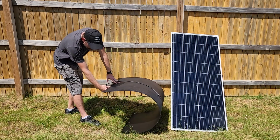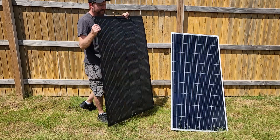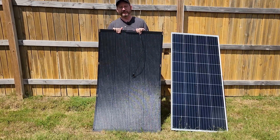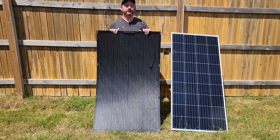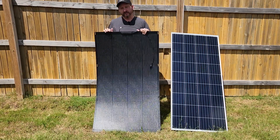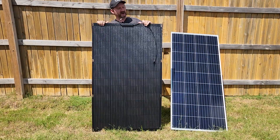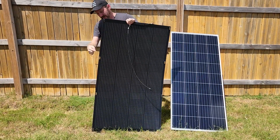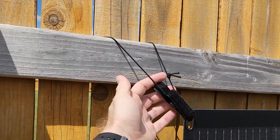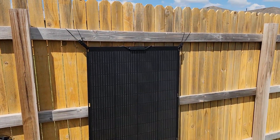I can just about fold it in half. Flexible solar panels are designed mostly for teardrop RVs where they can fit the curvature, or a golf cart or something like that that's got a sloped roof. But there's nothing stopping you from using it for any various purpose. We've got these tie rings on the side all along. I made these very simple little loops which lets me throw it over the fence — and south is that way.